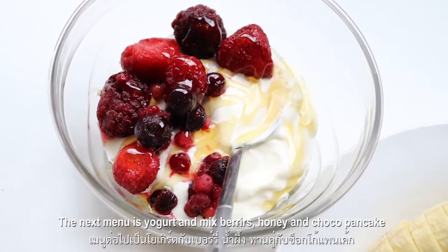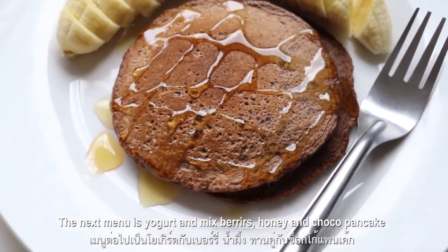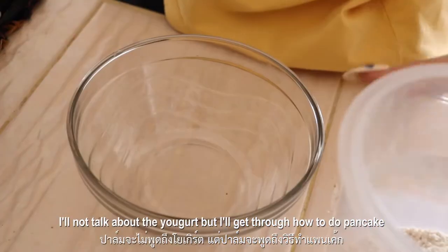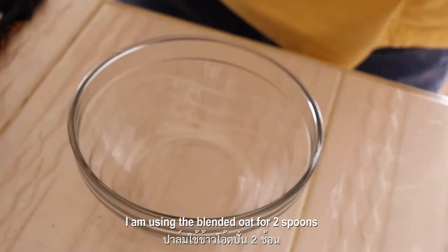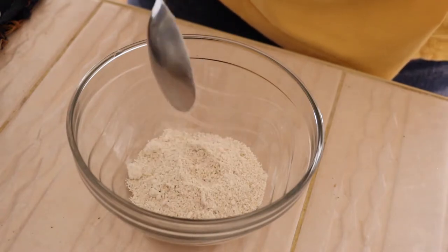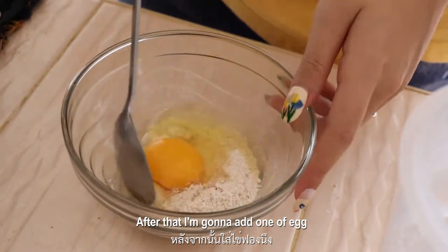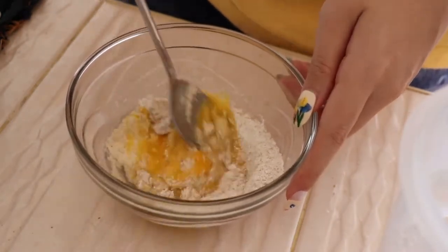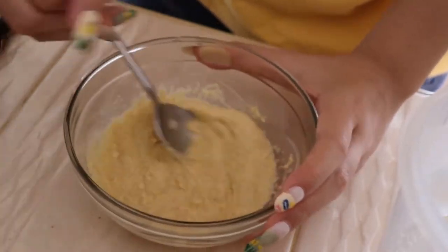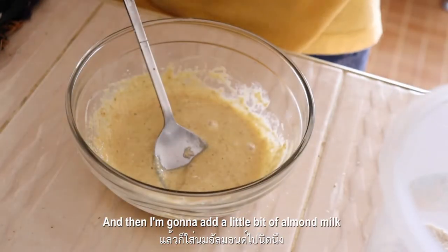The next menu is yogurt with mixed berry, honey, and chocolate pancake. I want to talk about the yogurt, but I will skip through how to do the pancake. I am using blended oat for two spoons, and after that I'm gonna add one egg and stir it together and mix it. Then I'm gonna add a little bit of almond milk.